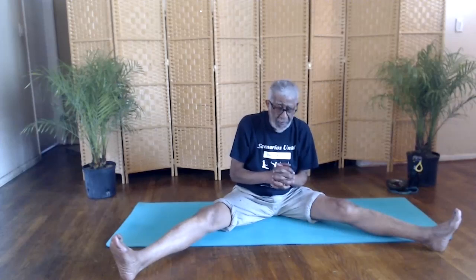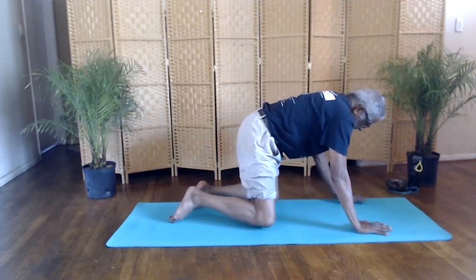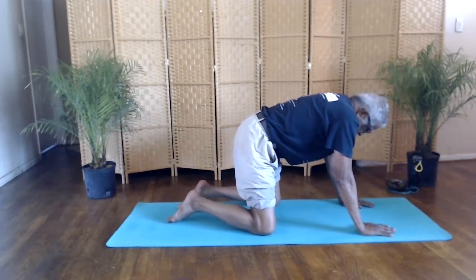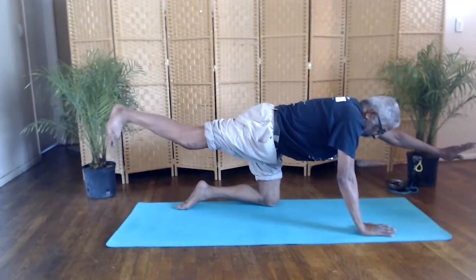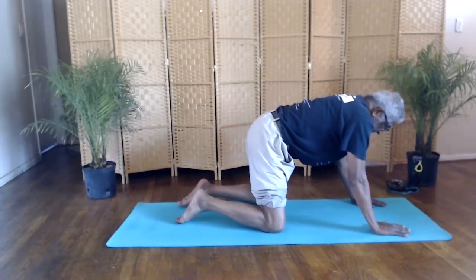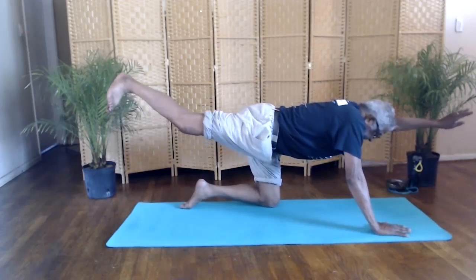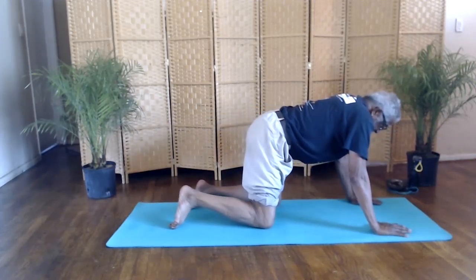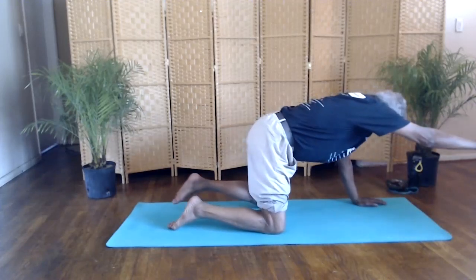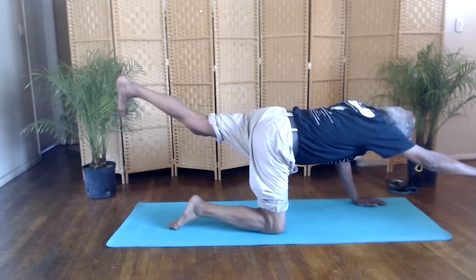Onto your hands and knees — we're going to do the cat balance posture. You're on your hands and knees. Extend your left arm out, right leg back. Stretch, point your foot back toward the front of your body. Move your weight to your left leg — left arm out front, right leg back, stretch. Relax. Move your weight to your right leg. Right arm out front, left leg back. And relax.